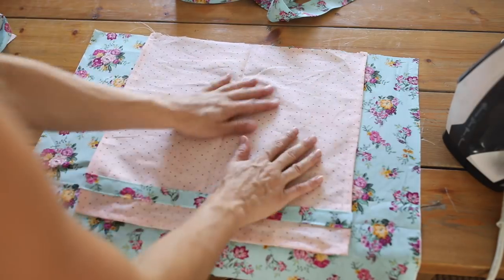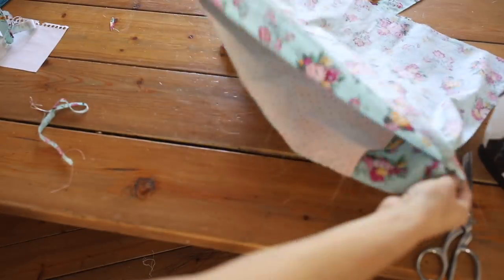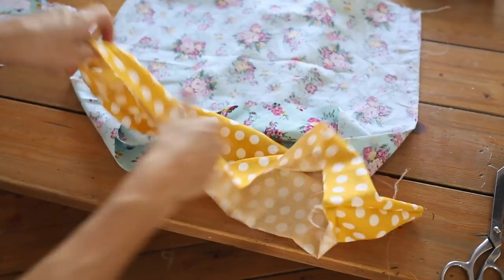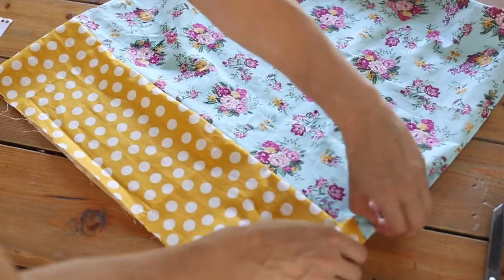I centered the apron on one skirt piece and sewed it in place so it doesn't shift during gathering and attachment to the bodice. Then I put the skirt pieces right sides together, sewed down the side seams, and added a serging stitch to finish the edges — if you don't have a serger, a zigzag stitch works fine. I took the bottom panel pieces, laid them right sides together, sewed down the side seams and serged, then placed the bottom band inside the skirt piece with right sides together and sewed all the way around to attach it. Always line up the side seams when sewing the skirt band to the skirt.